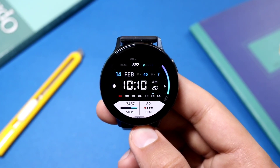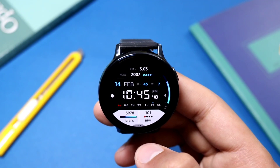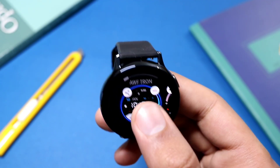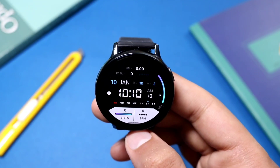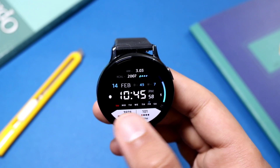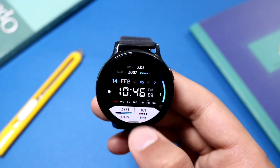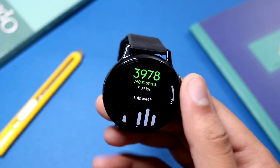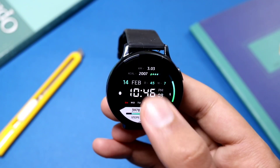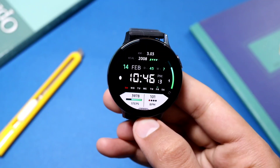Another watch face also available for giveaway is AWFTron, also available on the coupon generator website. A lot of coupons will be available in the description. AWFTron is a very superb-looking digital watch face with a week meter at the bottom, a step counter, and a heartbeat monitor. Overall it's a very nice-looking watch face with tons of color customization options, so do check it out on the Galaxy Apps.